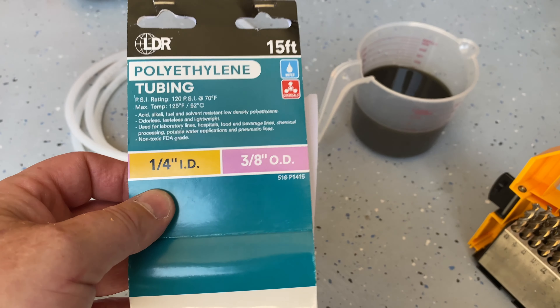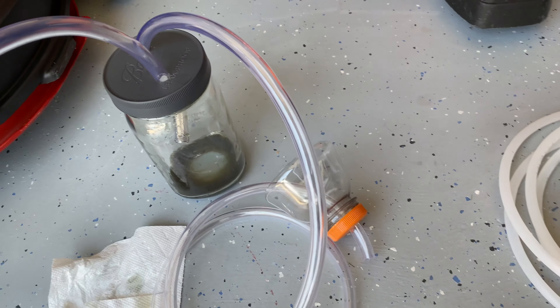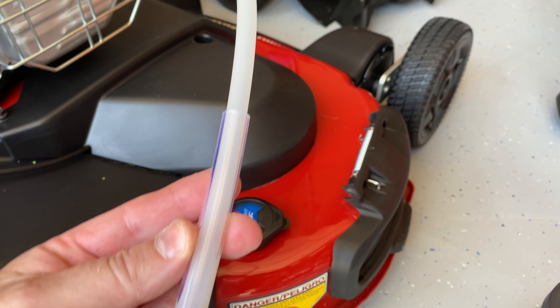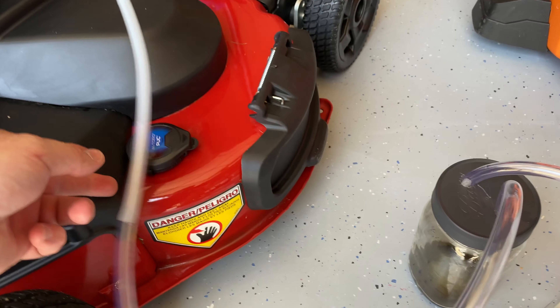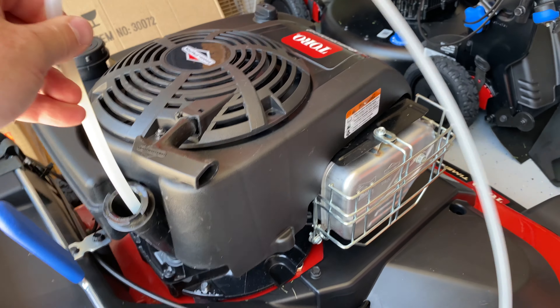The outside diameter fits perfectly inside the other hose. You can see over here where I've just inserted it — didn't have to tie it, wrap it, or anything, just shove enough of it in there for it to stay sealed. When you put a vacuum on it, it holds really nicely. Then you just use the polyethylene rigid tube to go down inside the drain.